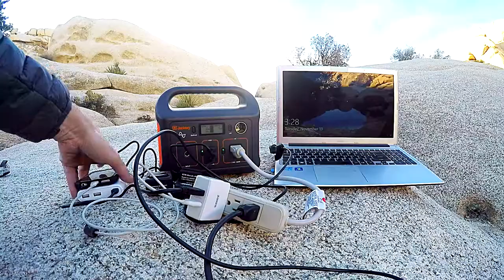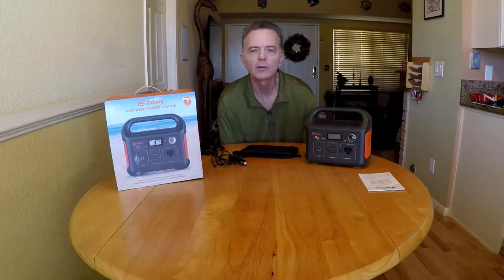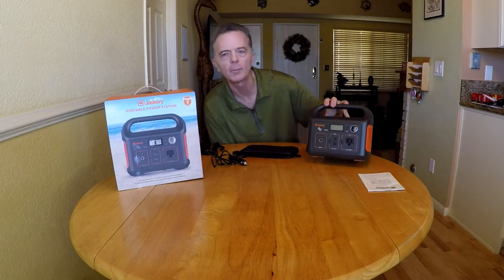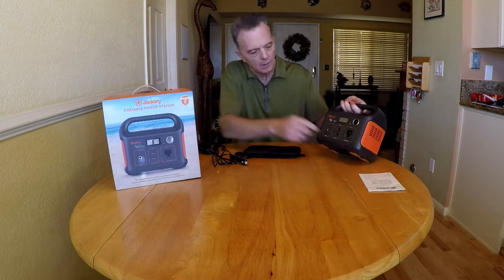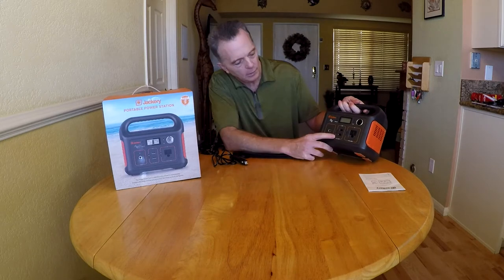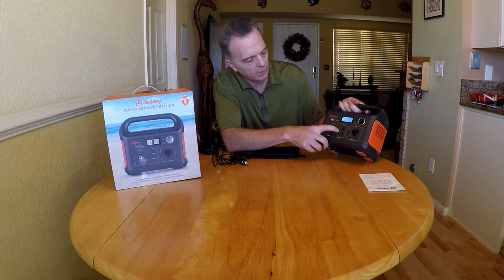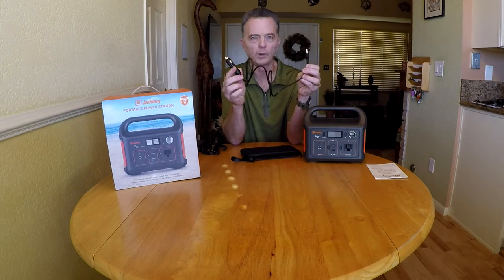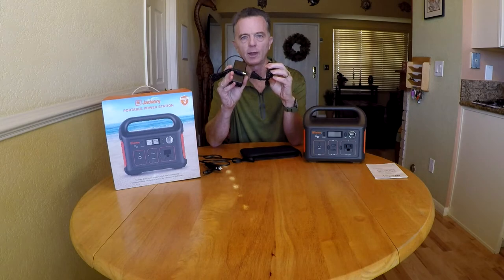I've been using the Jackery 240 Portable Power Station for a few weeks now and wanted to provide a review. The Jackery 240 has an internal lithium battery rated at 67,000 mAh, is quiet, weighs about 6 pounds, and has cooling vents. It offers a 110-volt or 200-watt AC output, two USB outputs, and a car port. There are power activation buttons that control each outlet. It comes with a carrying case for your cables, a car port adapter, and a power adapter for plugging into an AC outlet for recharging.